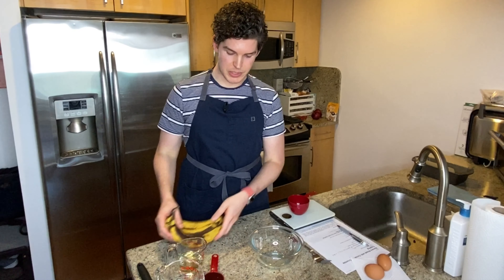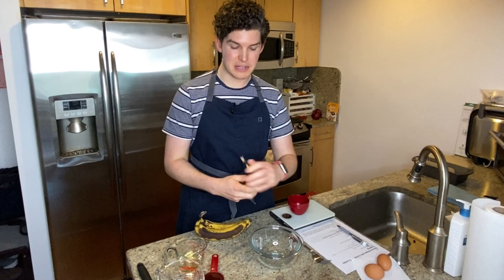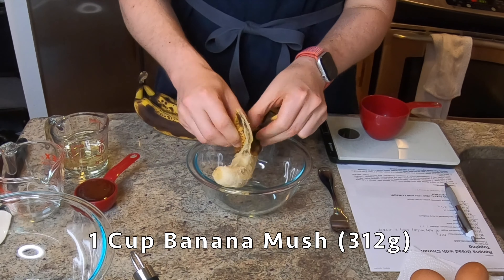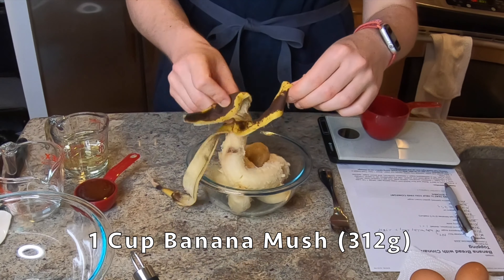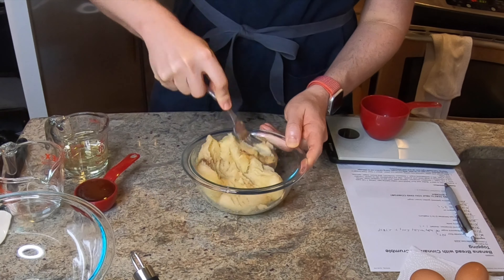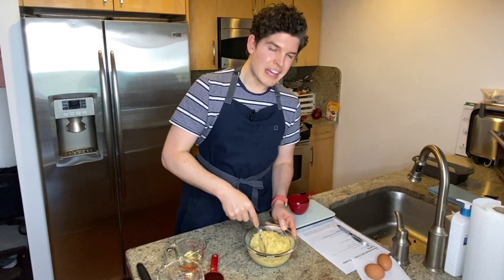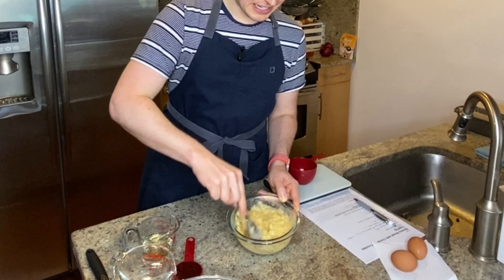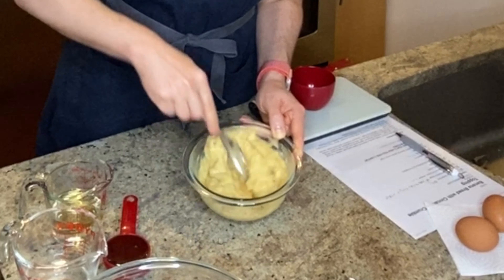For the bananas, we need one cup of mashed bananas. The recipe said two to three medium. I think these are probably a little bit more on the large side, so I'm gonna mash this up, portion it out, and then weigh it — that way you all can have it in grams in case that's a little bit more helpful. These bananas are probably the ripest of the bananas I've used this banana bread season. I do actually kind of like when there are little chunks of banana in the banana bread, so I'm not gonna be too meticulous about getting this 100% smooth.